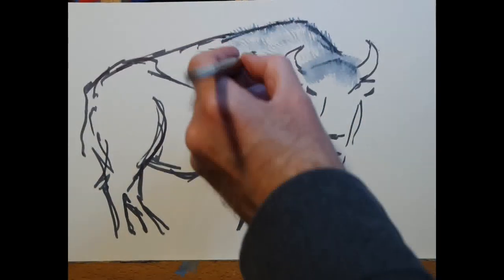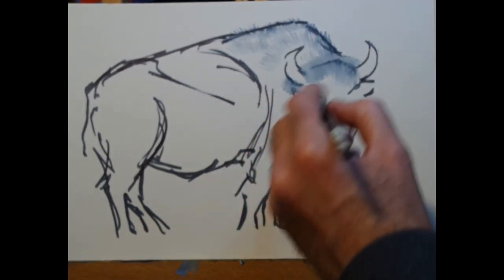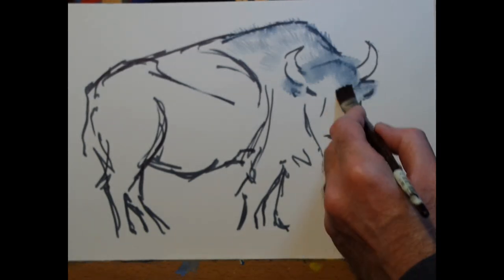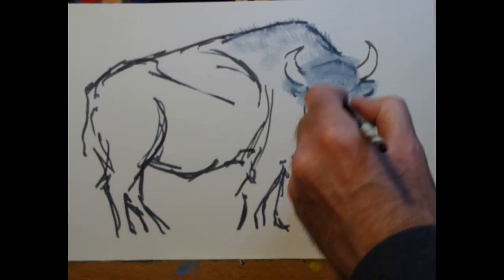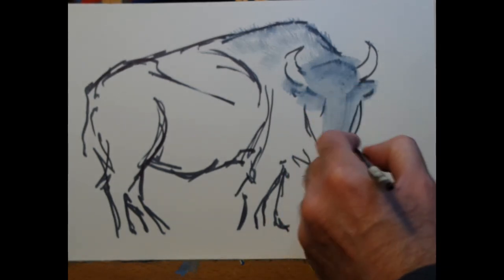Now that the camera's come back into focus, you can see that the frayed brush is allowing me to put down a kind of fluffiness and hairiness over the back of the hump of this bison. And I'm adding some tone to the head of the bison now, really just blocking it in and moving the pen marks around enough to fill in that area with grey.